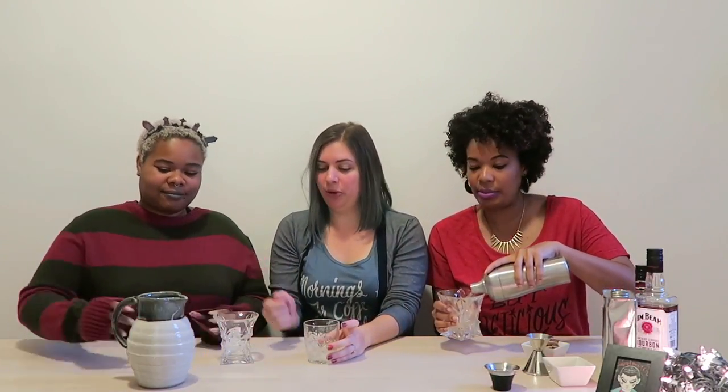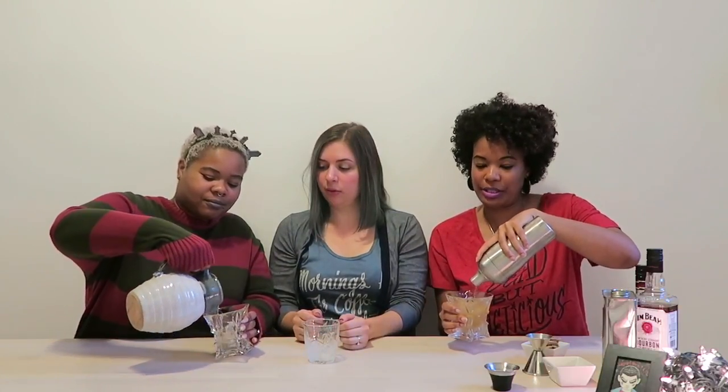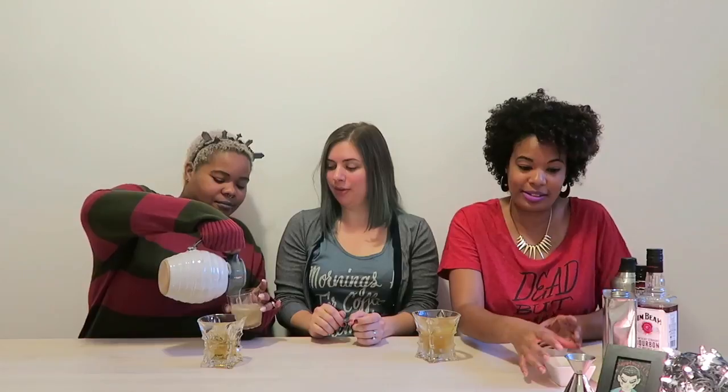So I'm going to go ahead and shake it up. We're super excited about this one, and we made one of these ahead of time, so we're going to pour that one in as well because we have a smaller shaker this episode.